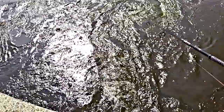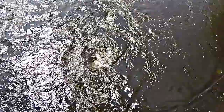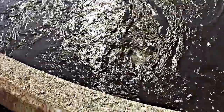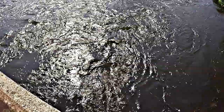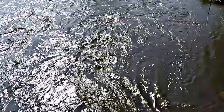Oh, there was a bite! Oh, I just missed one — one just bit right here. That stinks, that felt like a good one too. Got him — that's a good one! Oh, I think that might be the turtle. That's a turtle.